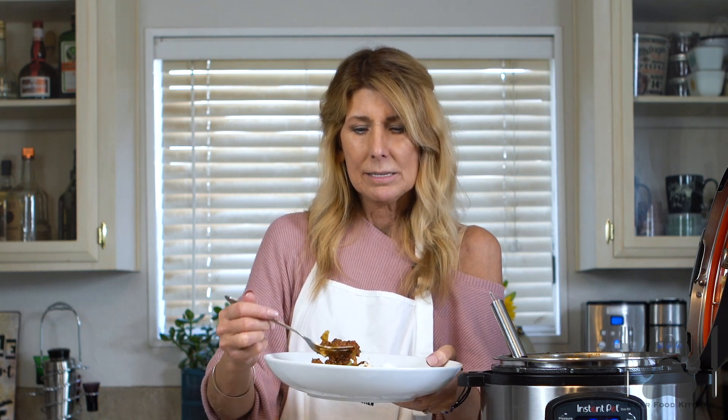Look how juicy it is. I would even pour this over maybe nachos — it's so delicious. I hope you enjoy it and let me know what you think when you try it out. Keto friendly. Love to hear what you have to say — subscribe, like, comment, let us know what you think. Thank you for watching.